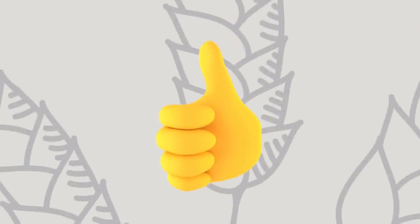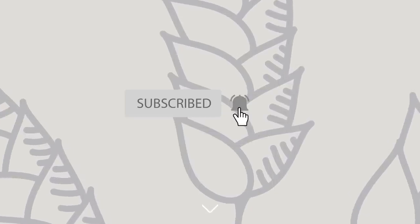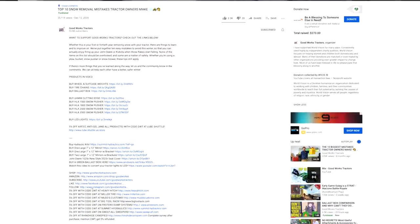If you enjoyed the video, give me a thumbs up — hit that button right down below. There's a subscribe button right next to it as well. If you haven't done so yet, I'd encourage you to do so, and read through that description right underneath the video if you're in the market for a tractor or a cool tractor attachment.